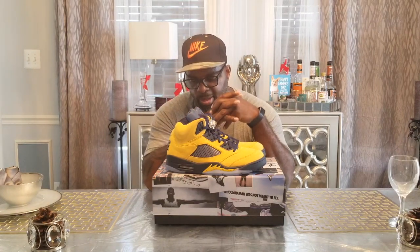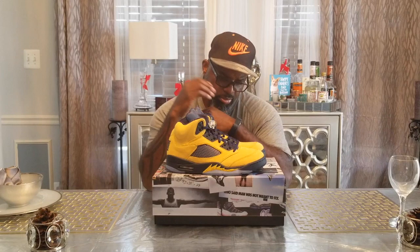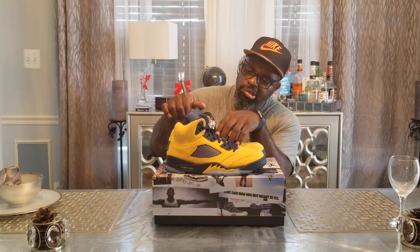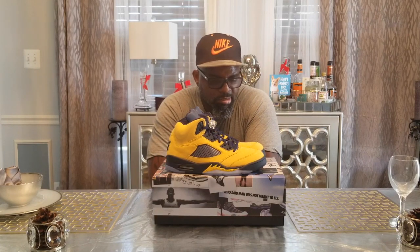I thought this shoe would put me in mind of the Tokyo 5 for some reason. When I first saw pictures of it, they had that Tokyo 5 vibe to me. But when I got this shoe in hand — not really. Maybe if this was black and not blue it'd be close to the Tokyo, but with this being blue, no.